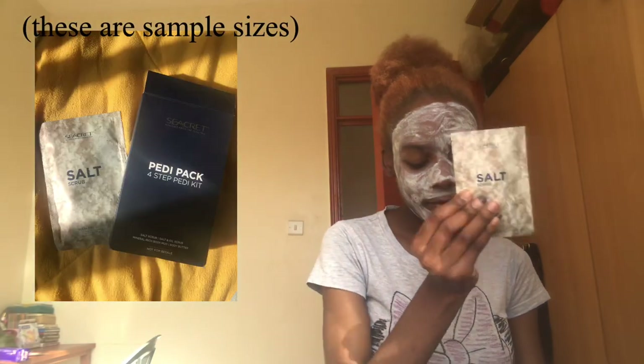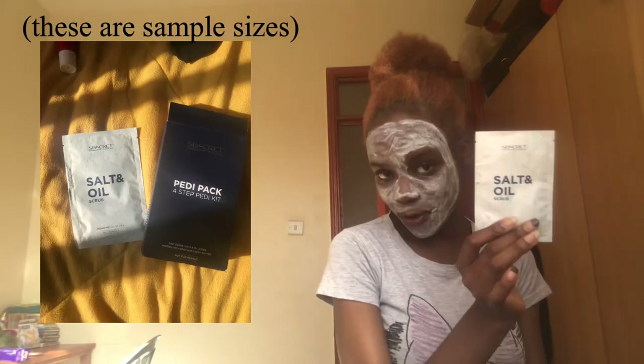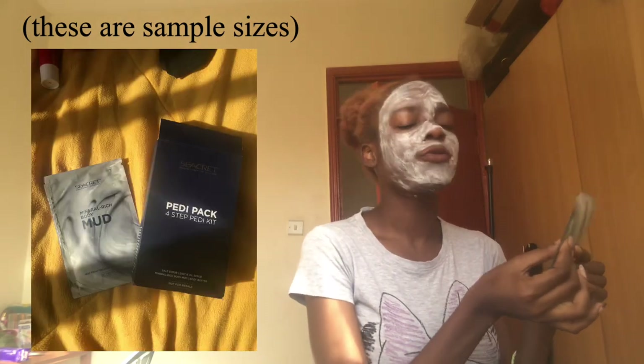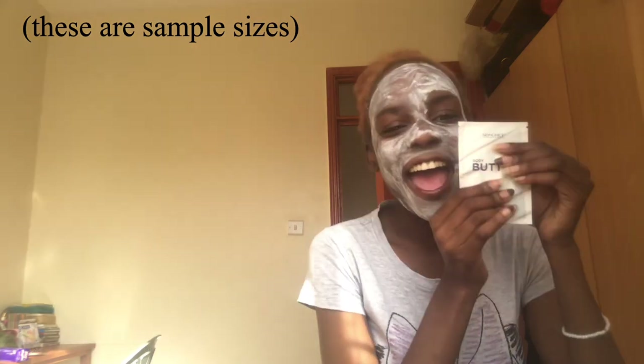My mom recently gifted me this Teddy pack from Secret and I'm going to use it today for this video. If you want to know how to get more, my aunt usually sells this kind of stuff so you can DM me and I'll link you. It comes with a salt and oil scrub, a mineral rich body mud, and a body butter. I'm going to use these on my legs because I want to shave and exfoliate.